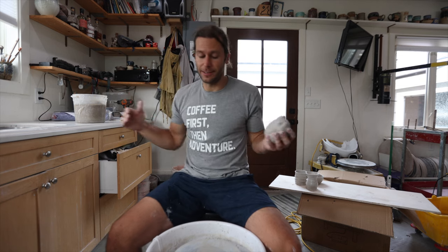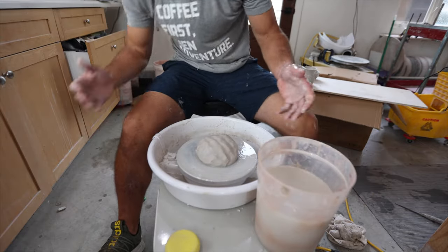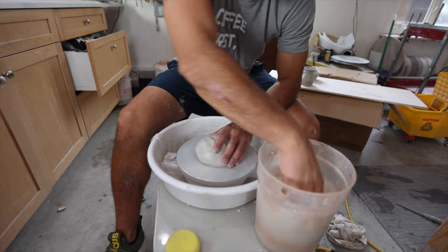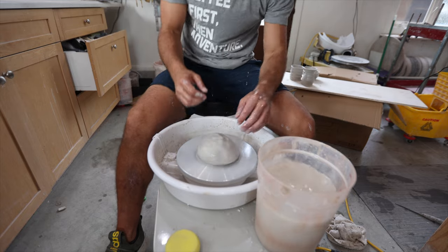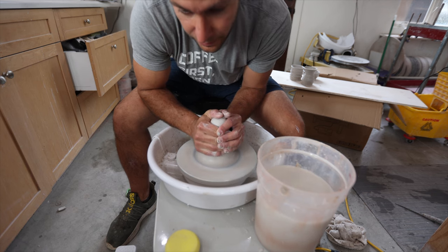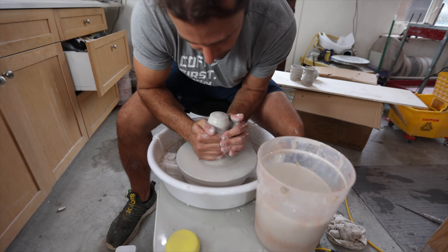My guess is this is going to be good for half a pound, one pound, maybe one and a half pounds — but once you get to two, three, four, five pounds it might struggle. It's also worth noting I don't really have my levels dialed in here. If I was going to throw on this wheel a lot, I'd really make sure the wheel and the seat are at the right height.